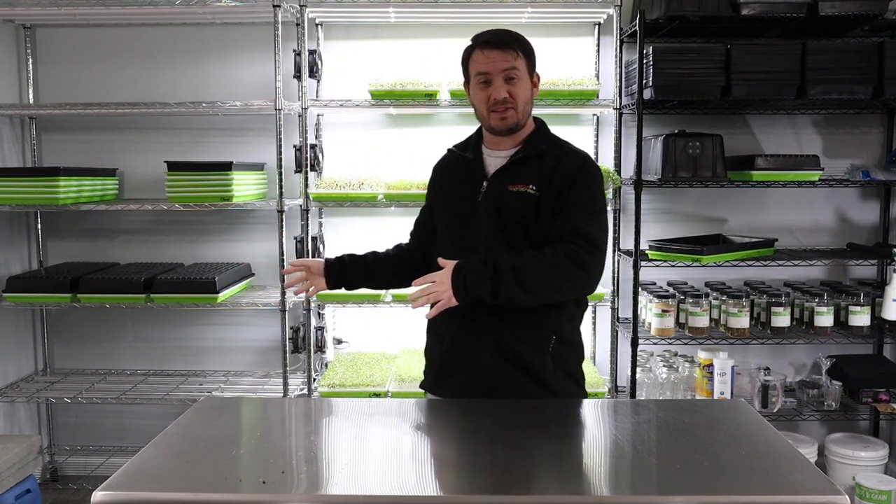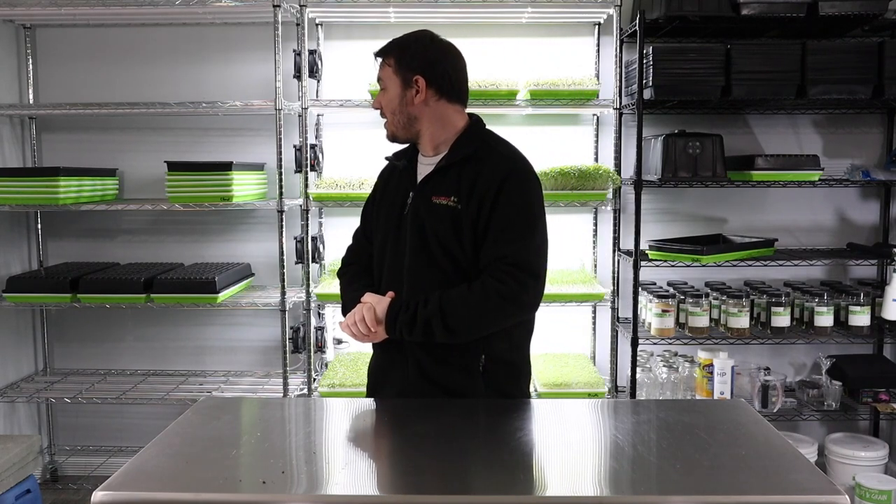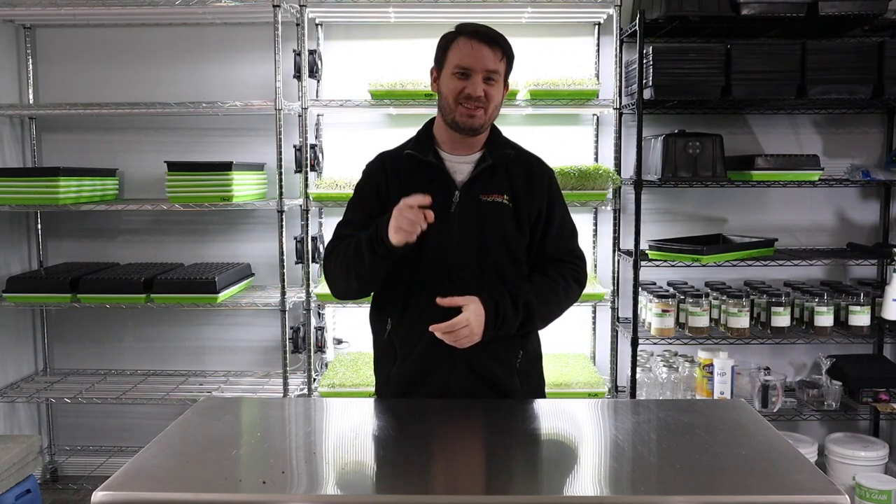We'll leave those in a blackout state for a few days and come back to see what they look like.